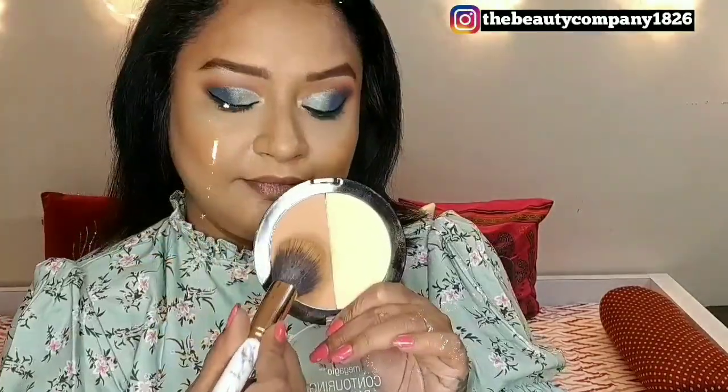To bronze up my skin and set the cream contour in place, I have used the Wet n Wild Bronzing and Contouring palette. I will be using it on areas like the jawline, a little bit on the forehead, and on the hollows of my cheeks, and using the same to contour my nose as well.